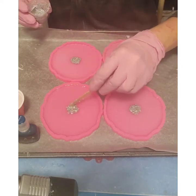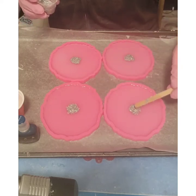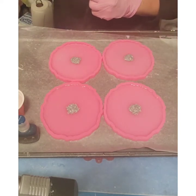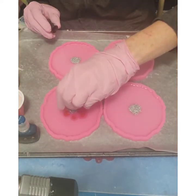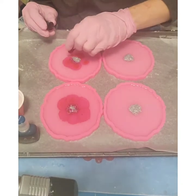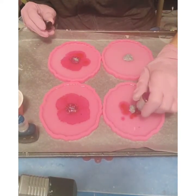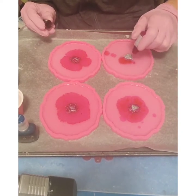He gives me enough of his hair already, I definitely don't want him in here. We're going to start out with pink around the coaster. The pink is kind of hard to see against these pink coasters, but I've been wanting pink ones forever and I finally ordered them.